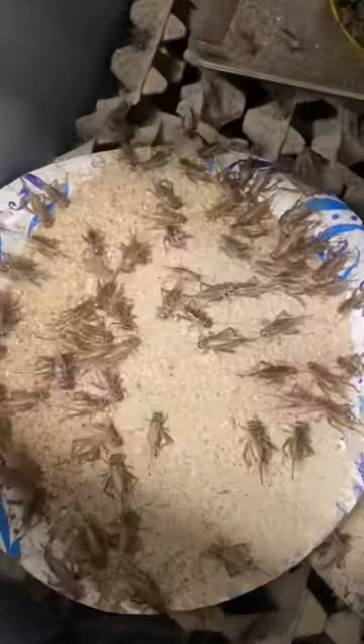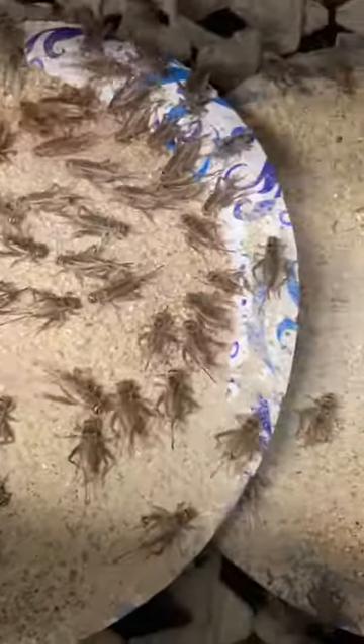First up, we have our fully grown crickets. They're the noisy ones. The males chirp, and the females have the black spiky thing that they use to lay eggs.